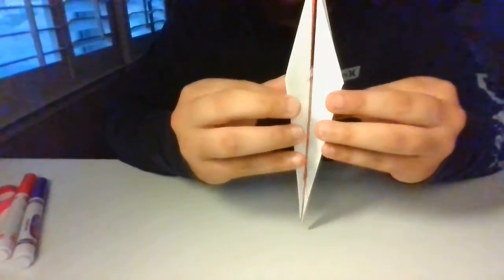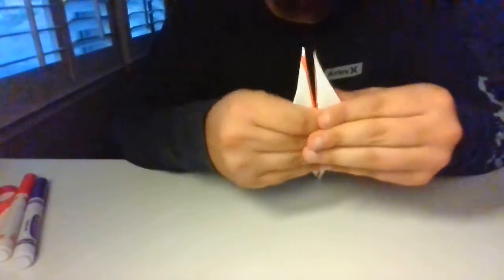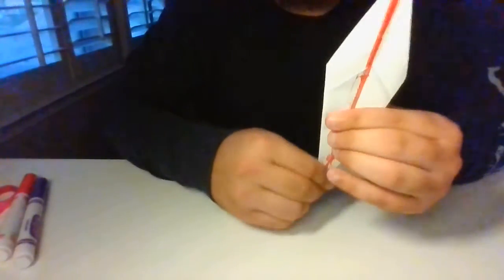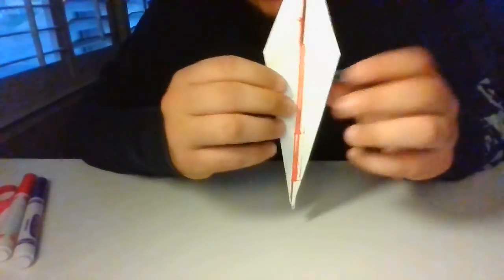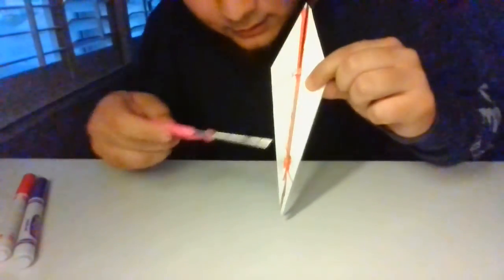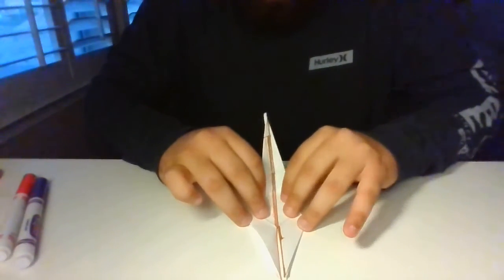Now that I have it like this, what I'm going to do is open it like this and just pinch these two together. I'm going to go ahead and fold it down like this. Now that you guys have it like this, there's going to be a little crease right here — it's on both sides. All you guys are going to do is just fold it up like so, on both sides.